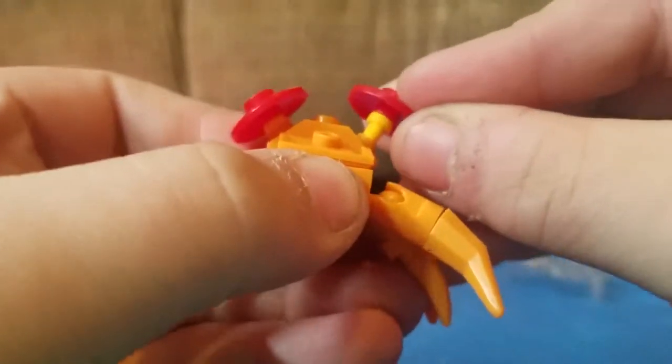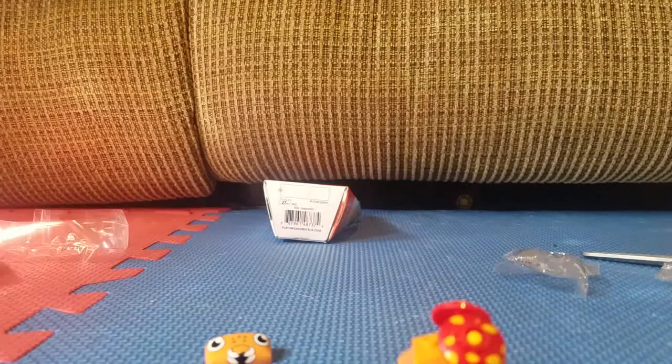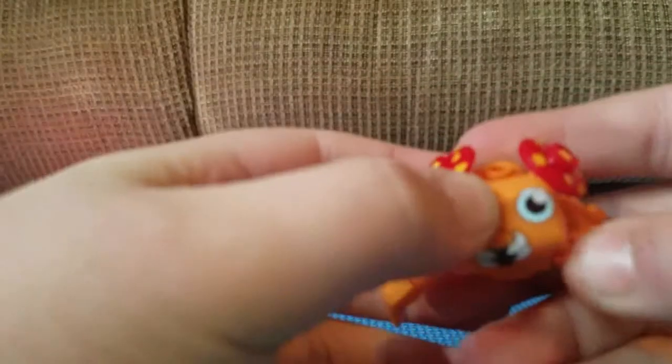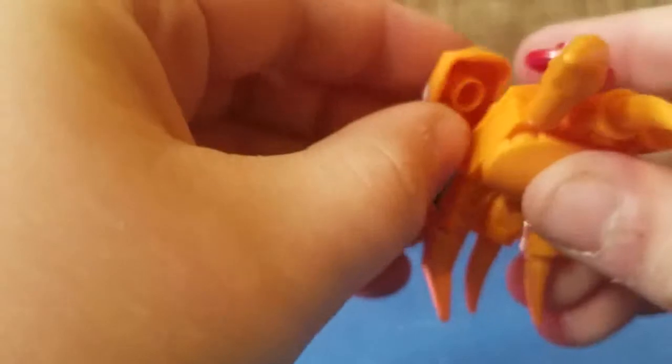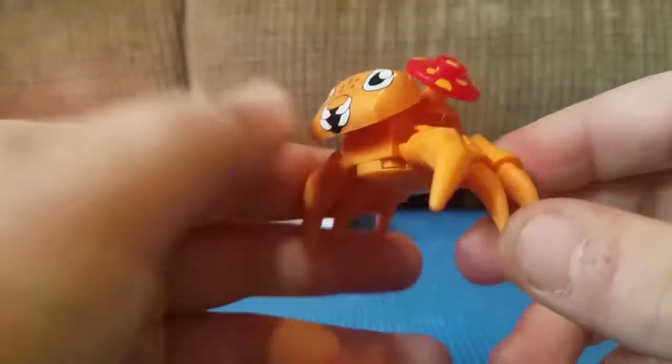Now you're going to go ahead and stick his mushrooms on the side just like that, on this side, and then put down Paras's face. Now that you've done that, you're going to go ahead and put on Paras's face — okay, good. His face is on correctly, you just have to go there. So now his face looks like that.